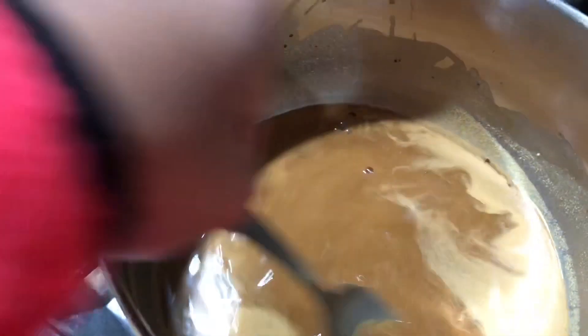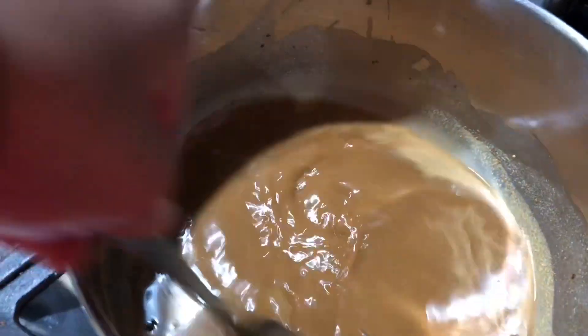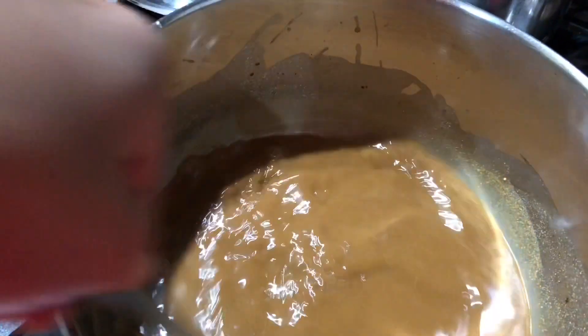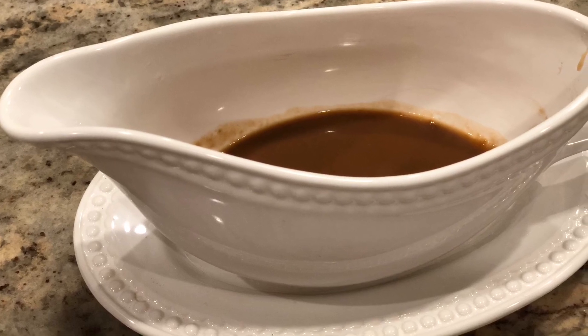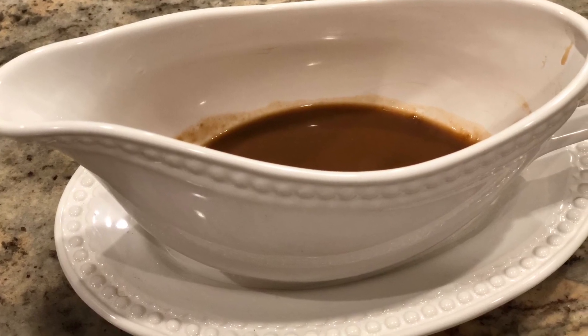For the gravy, add the mix to water, stir nicely, and boil it until it reaches a thicker consistency. And this is the sauce board it's served in.